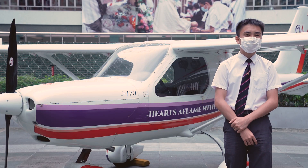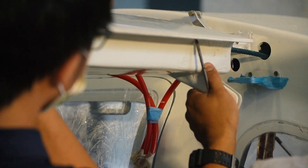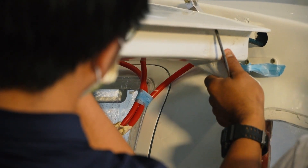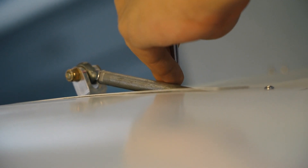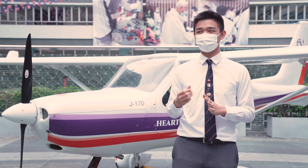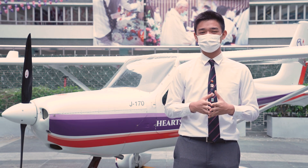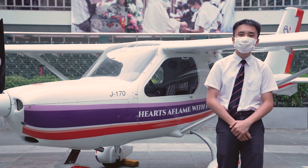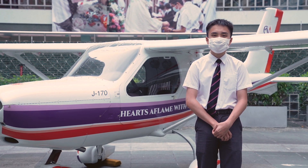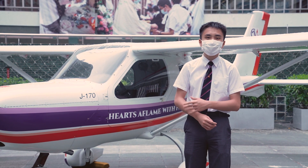Building this aircraft was quite a challenge, because there are a lot of mechanical and technical components that I did not know about previously, given that I'm just a Form 5 student without much experience in building aircraft or aeronautical knowledge. Our inexperience became incredibly obvious because we have never had any experiences with planes this size before.